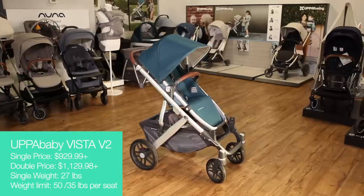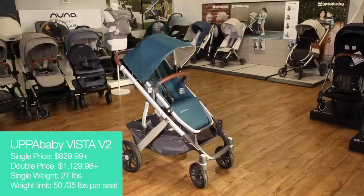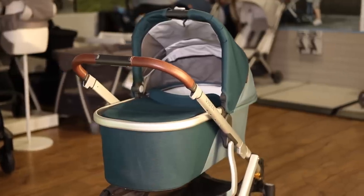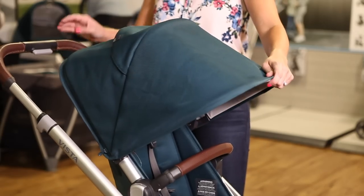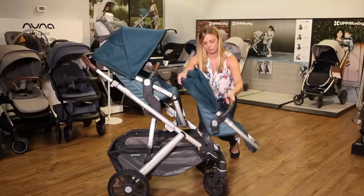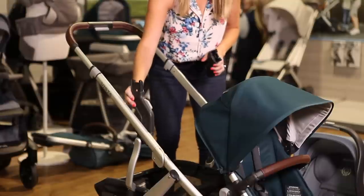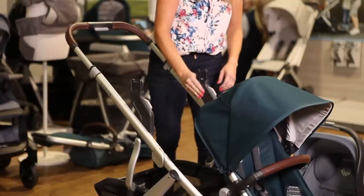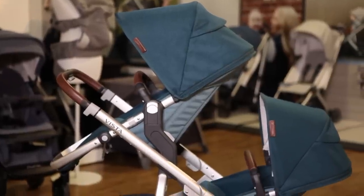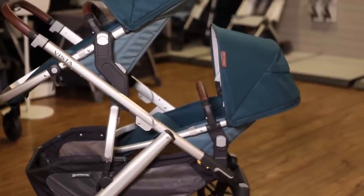The UPaBaby Vista is one of the most popular models on the market thanks to its ease of use, versatility, and classy yet practical style. The Vista comes with a bassinet that's safe for overnight sleeping and has features like a height-adjustable canopy and perhaps the largest storage basket you'll find on any stroller. Turn the Vista into a double by purchasing the rumble seat for the lower position, as well as upper and lower adapters that create double configurations with a car seat or bassinet. The toddler seat for the upper position has a 50-pound weight limit while the smaller rumble seat holds 35 pounds in the lower position only.